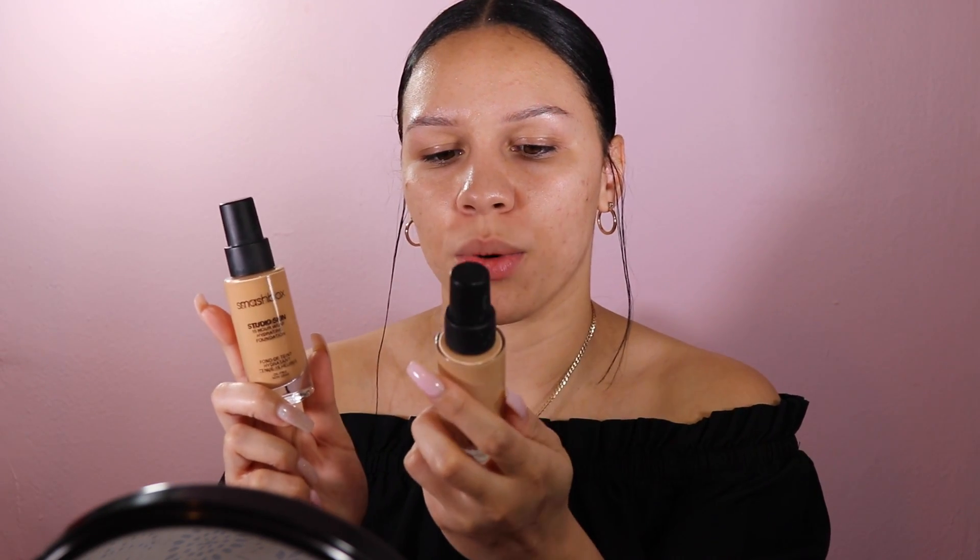Moving on to foundation, I'm going to use the Smashbox Studio Skin 12-hour hydrating foundation. I have to mix two shades to get my perfect shade, so I have 2.2 and 2.1. I'll just tap this on, and now with the beauty blender — mine is a little dirty from this morning.